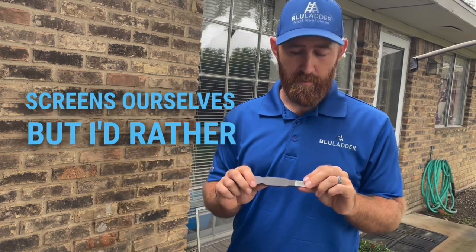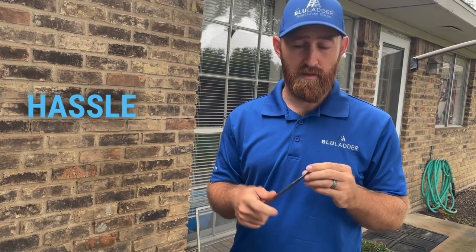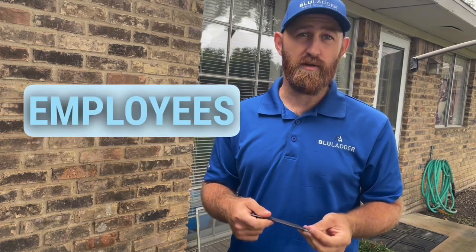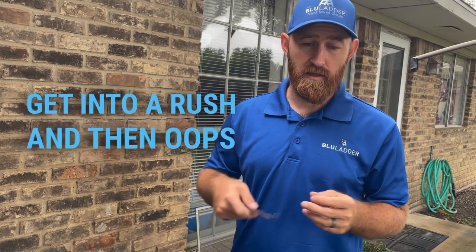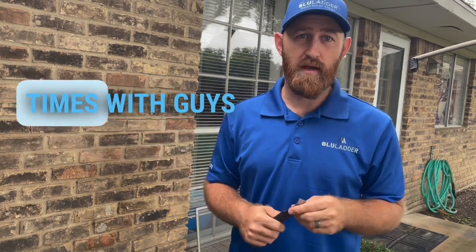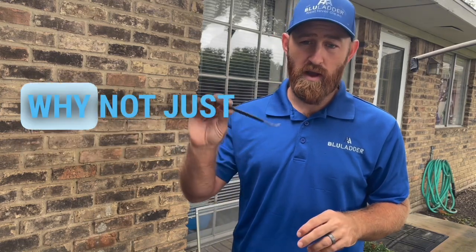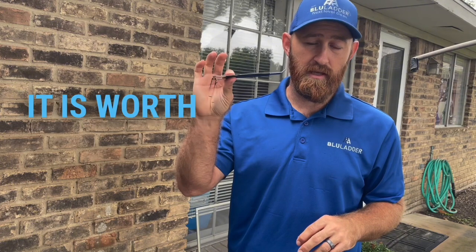Obviously most window cleaners can repair screens ourselves, but I'd rather not have to go through that hassle. While I might trust myself with something sharp to remove a screen, I sure don't trust employees. I've had guys working for me get into a rush and — oops — there goes a screen. It's happened to me a few times and I don't want that to happen to you.